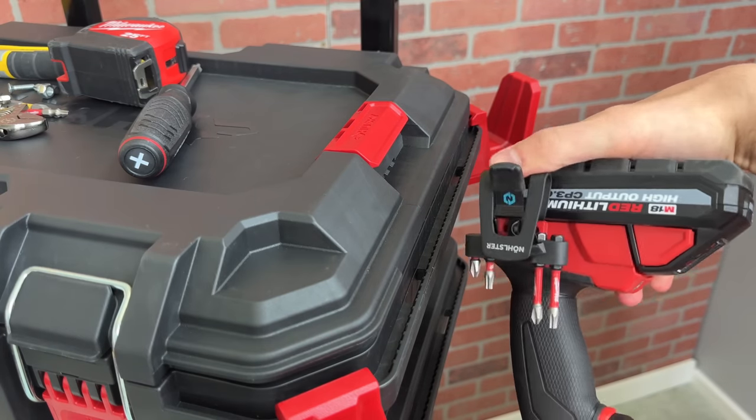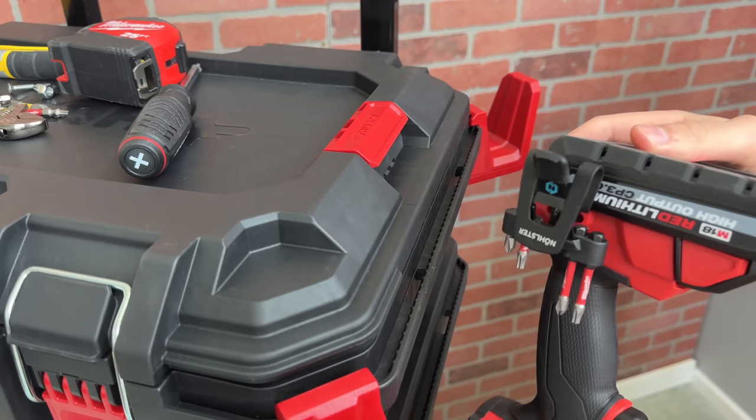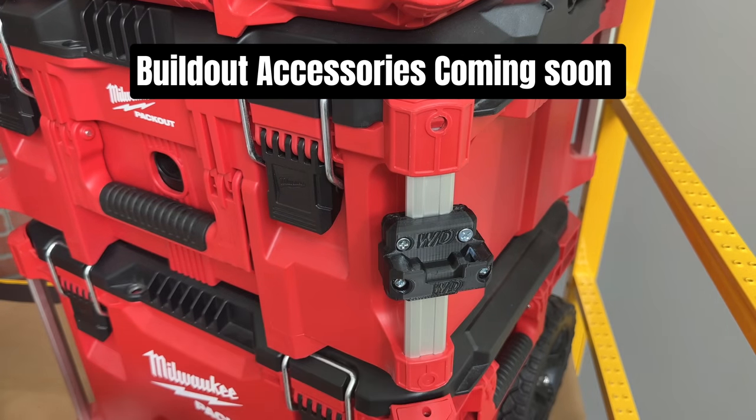My last video was all about the Nolster locking tool clip. Sadly, it doesn't work with these cutouts, but just like I made a holder for the Packout system, I'll come up with a solution for Husky Build-Out.